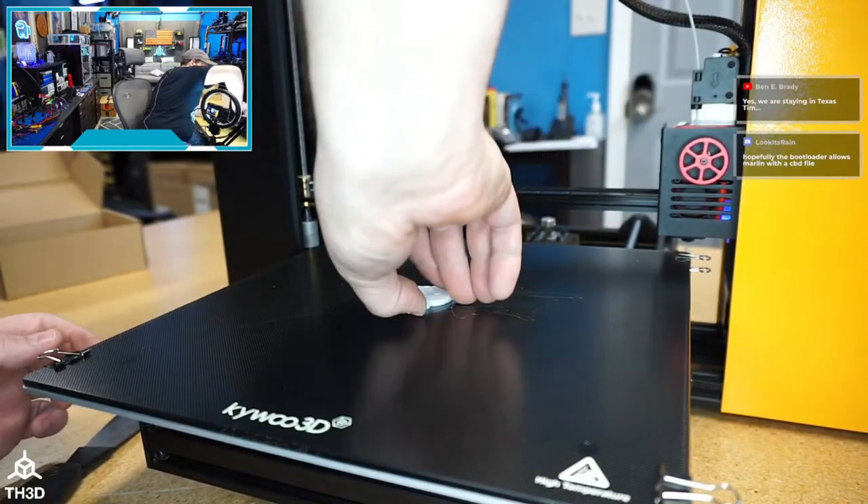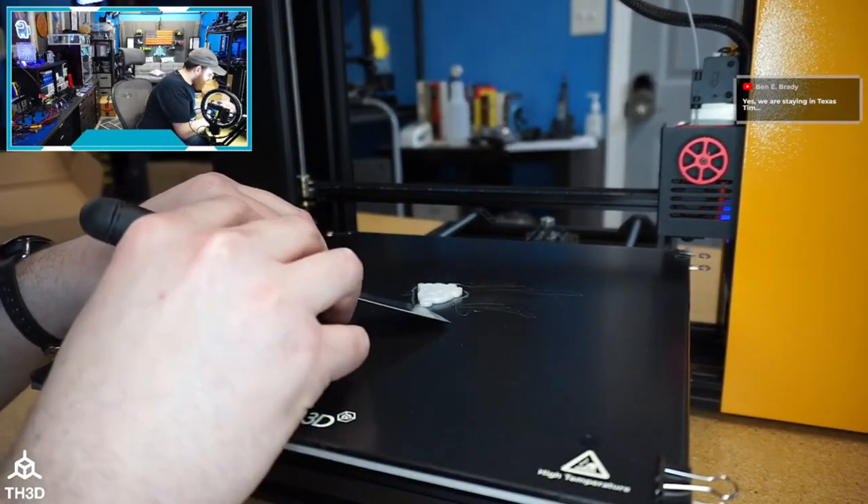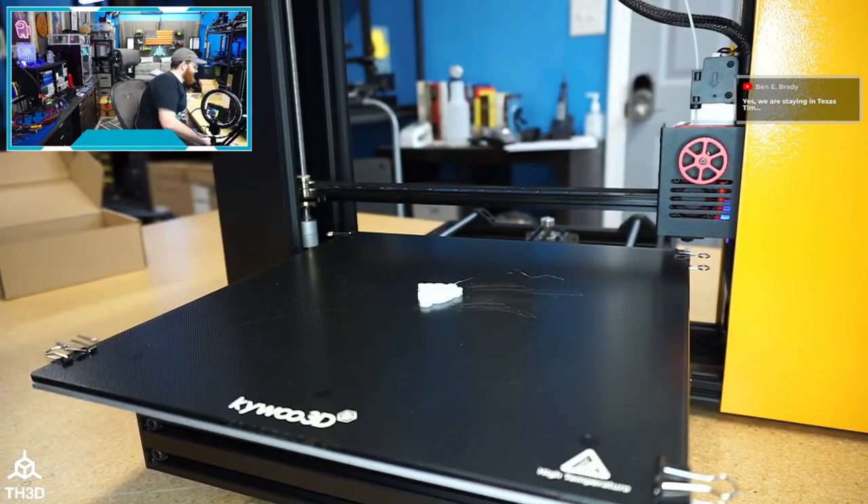I may actually put this in my little print farm — I do have one spot for a production machine in my office, with a test printer just sitting there right now.